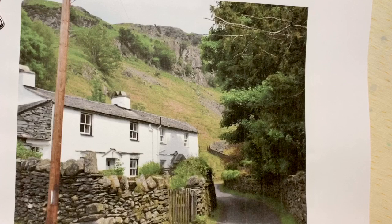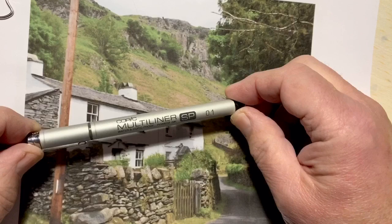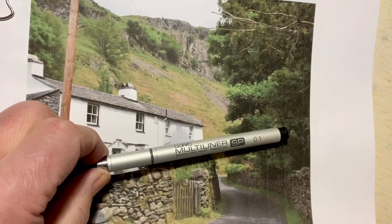It features a couple of my very favorite things to draw — dry stone walls, gates, and a building — with some nice landscape. Let's get cracking. Just a word about the pen I'm using: this is the Copic Multiliner 0.1, which is different to my usual pen.